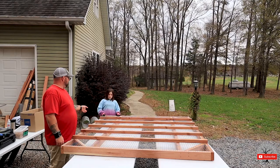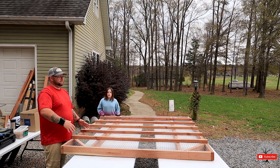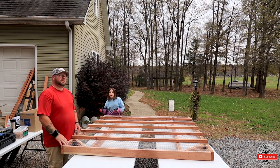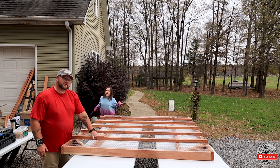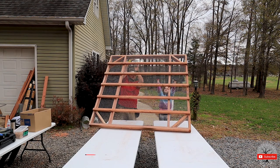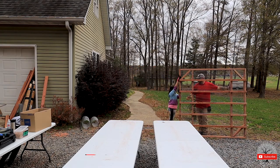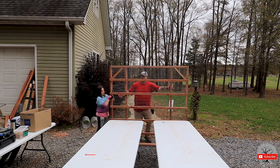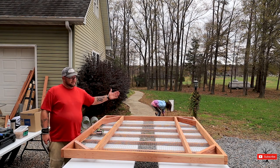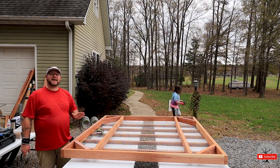Now Caroline and myself are about to flip this over so we can staple the one-inch mesh to the bottom of the perches. We finally figured out a way to turn over the six-foot-by-six-foot floor — I tell you, it's heavy.